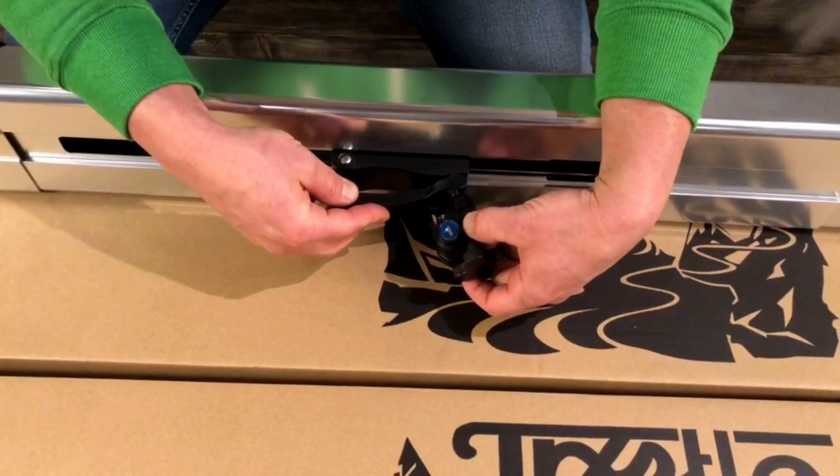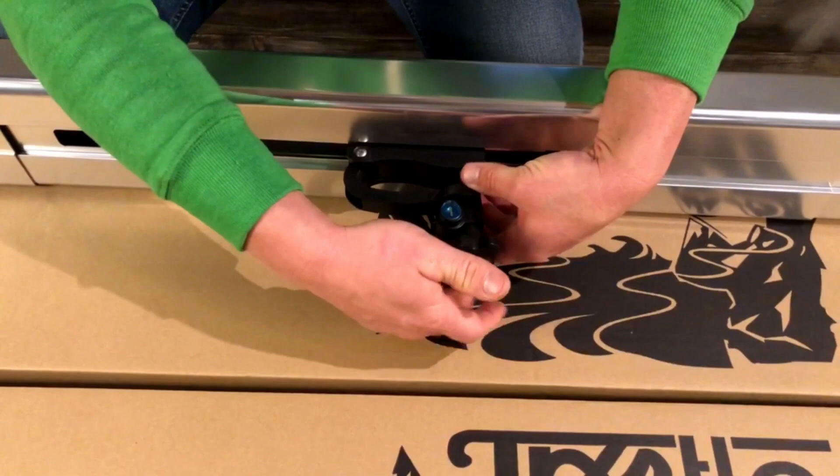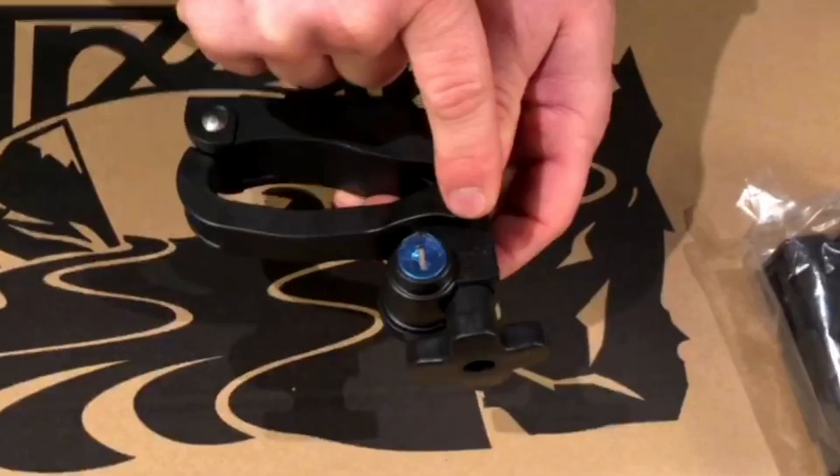To secure your CRC system on your roof rack, swing the clamp jaw around your crossbar and tighten down the knob. Do not over tighten.